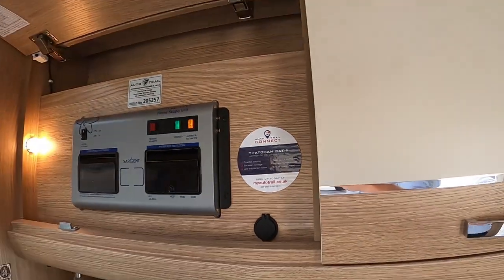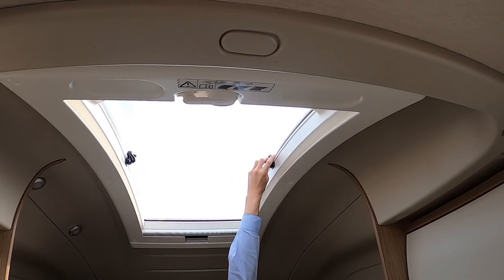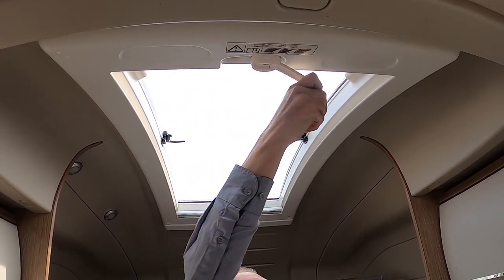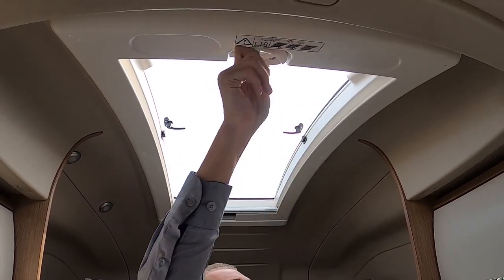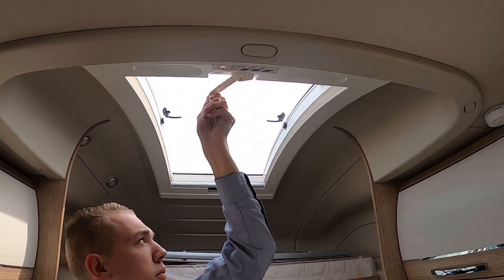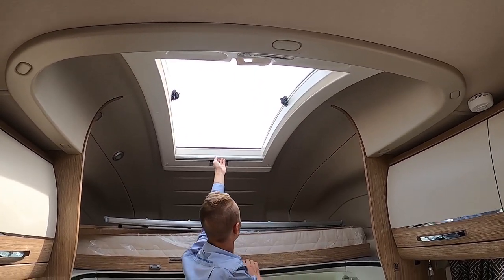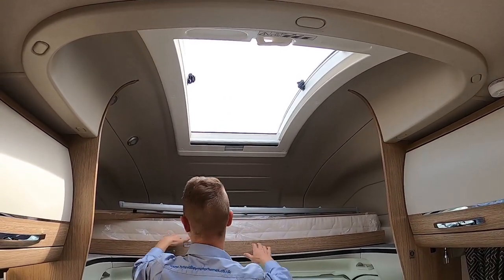Above you've got your large Heki roof light. Take the tabs off the windows here and use the winder to open it. When traveling, please ensure all windows and skylights are closed as they're not designed to be open in transit.